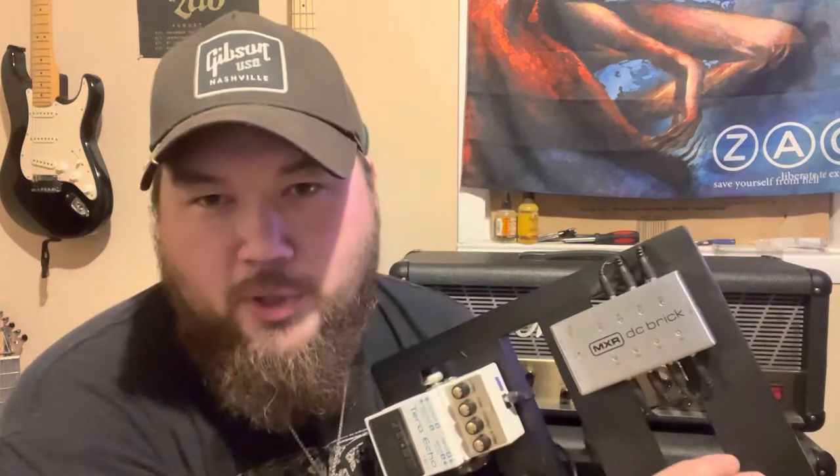Dunlop Crybaby wah — classic wah pedal, gotta have one. I've got a pedal on order, another overdrive, but I'm not sure if I need three overdrives on here. I'm also thinking about a delay pedal. The MS3 has built-in delays and reverbs and they sound fine, but they sound digital. I like analog delays better — especially running through the front of the amp for that dirtier, analog delay sound on leads. So I'll probably throw a delay pedal in there, or maybe the third overdrive, because you can't have too many overdrives.